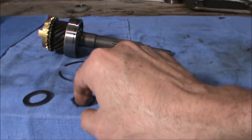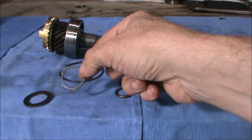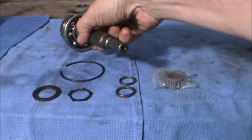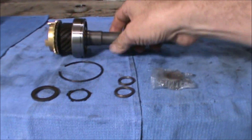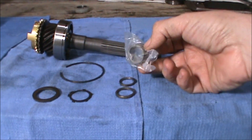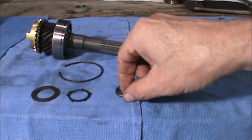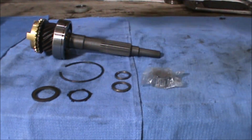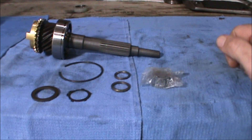We've also got a c-clip and a washer that goes on the front face of the bearing, and we've also got to install the cage needle bearing as well as the two washers that hold that in place on the inside of the input shaft.